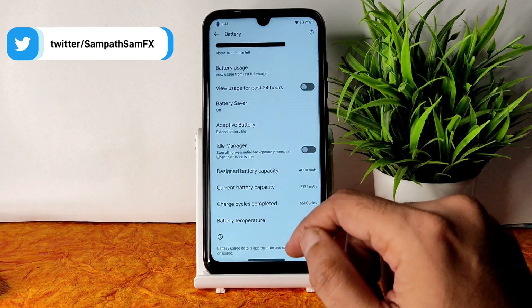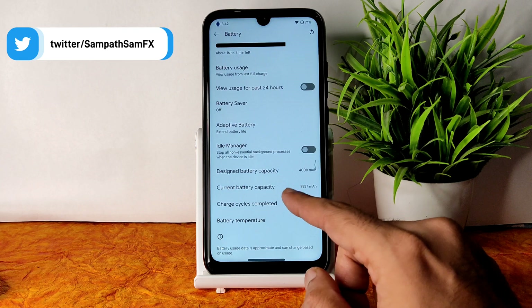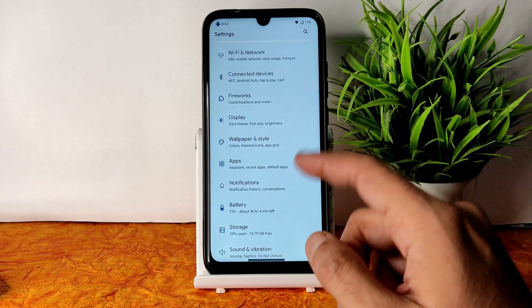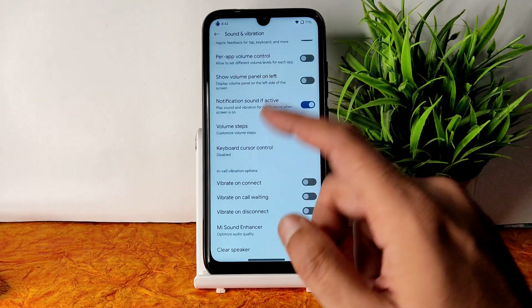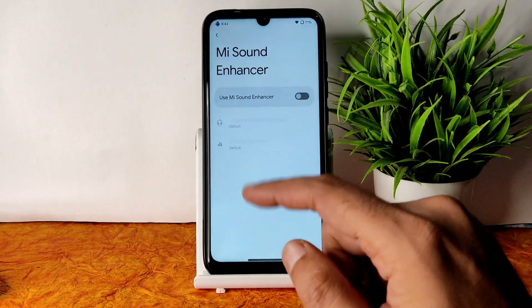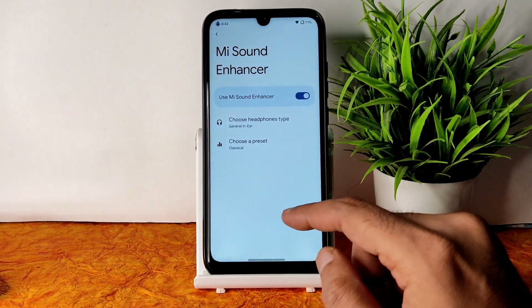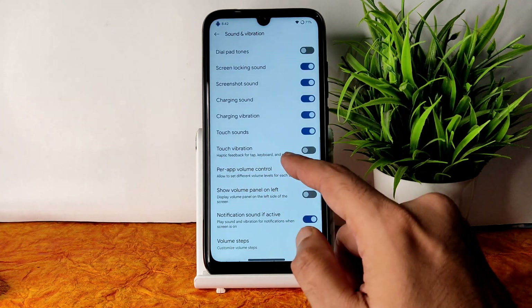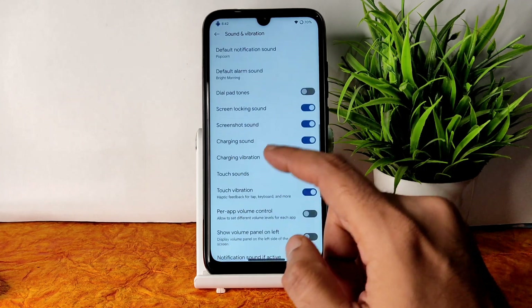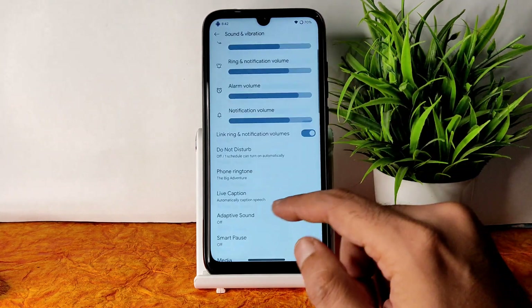Yes, nil — exactly nil idle battery drain. You can definitely use this as a daily driver if you're looking for very good battery life. Performance is also good, which will be shown in the BGMI gameplay. In sound and vibration, you get a sound enhancer, direct sound settings, headphone type and preset selection, clear speaker, touch vibration, haptic feedback, and vibration and haptics customization with plenty of media options.